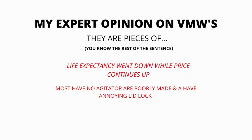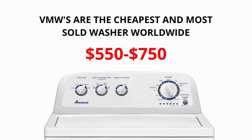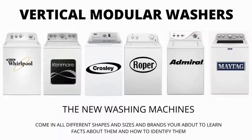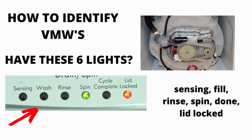In my expert opinion, VMWs are pieces of junk. Most have no agitator, are poorly made, and have an annoying lid lock. Their life expectancy has gone down to 3-5 years from 30-40 years, while their price continues to go up. If you are considering buying a new washer, I would advise you to purchase the vertical modular washer and the 5-year warranty add-on — I guarantee you will wish you did if you don't. There are many other washing machines on the market but they are a waste of money; they don't last any longer than the VMWs and cost more because of the functions they come with, not because they're a tougher, longer-lasting appliance.